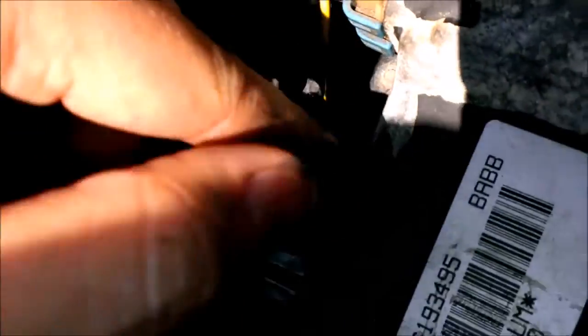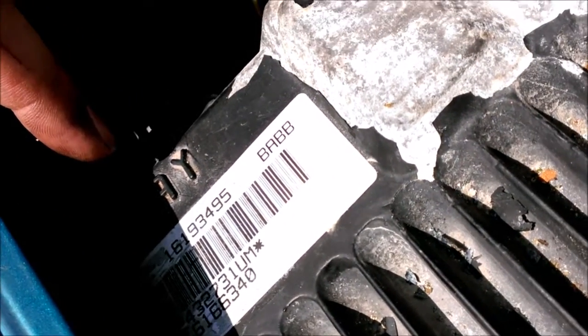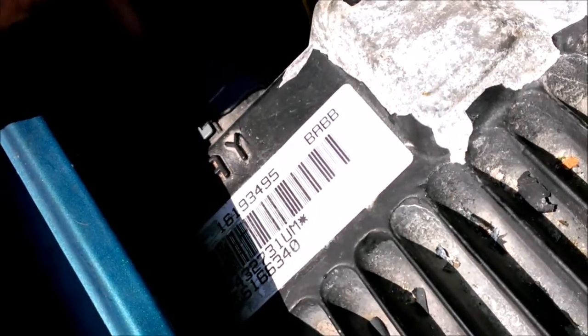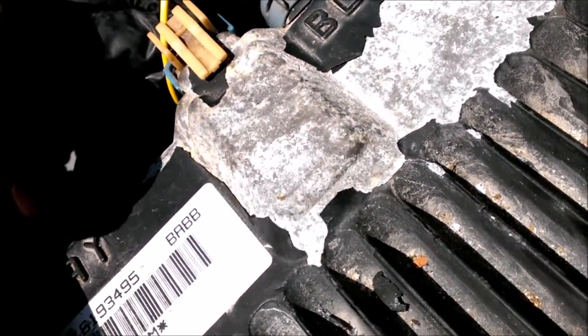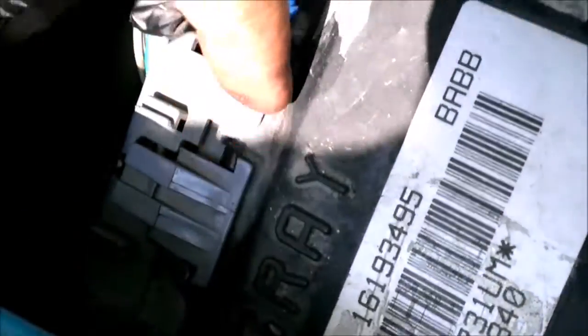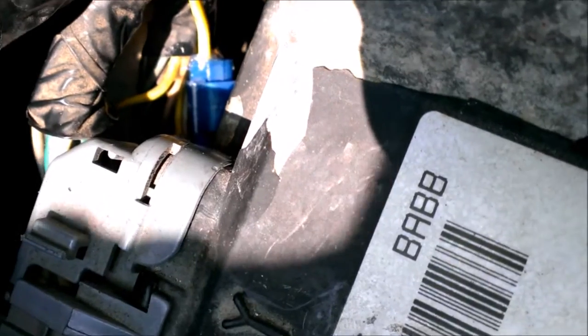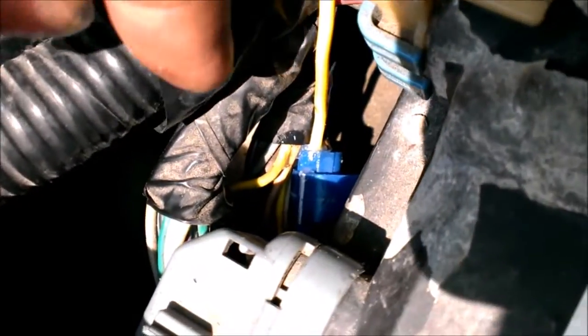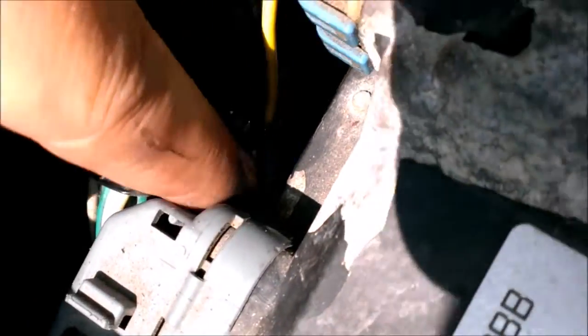You'll see a black and a gray connector. This is a 95 and it says gray, but on yours, if you have a 96 or above, it should say white, I think. So the blue connector down in here — this one's gray — the very bottom left one is going to be your blue one. You want to connect to pin 10, or it'd be the tan with the black stripe. It'd be the only tan with black stripe on that connector.